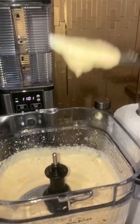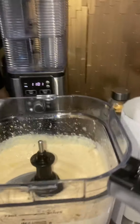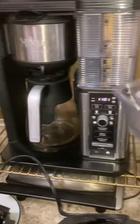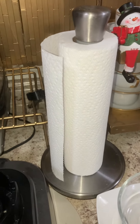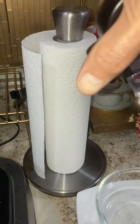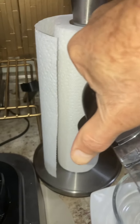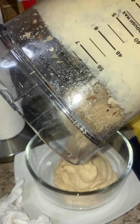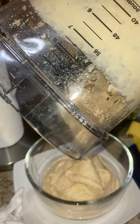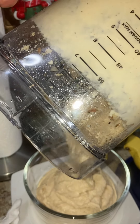I'm just going to taste it. Salt is perfect. I'm going to pour it in the pot. On top of that, I'm going to add a little bit more olive oil to keep it longer.